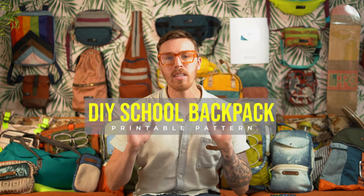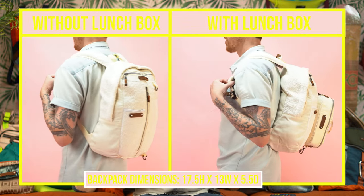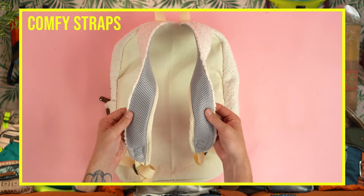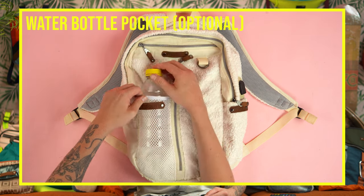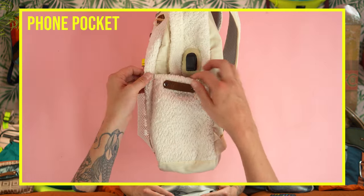Welcome back everyone. Today we're going to be making a school backpack. This bag measures 17 and a half by 13 with a five and a half inch depth. We're going to be adding a lot of fun features: an upfront vertical zipper pocket, padded pockets on the inside, and padded speaker fabric for nice professional soft straps. This project can be on the harder side, but I'm going to break it down step by step, so if you are new to sewing, you should have no problem making this bag. I'm also going to be showing you a lot of bag making tips you can use in other sewing projects.